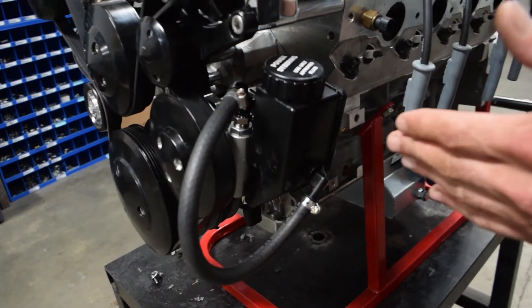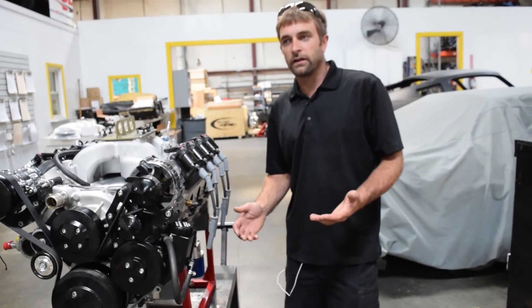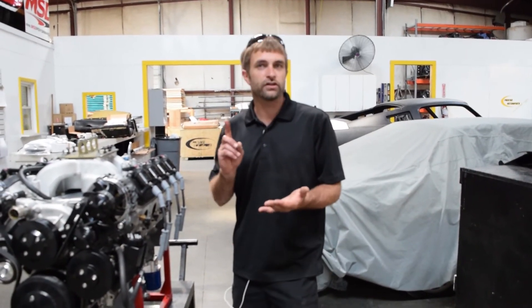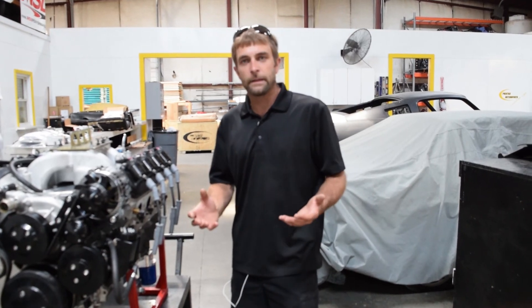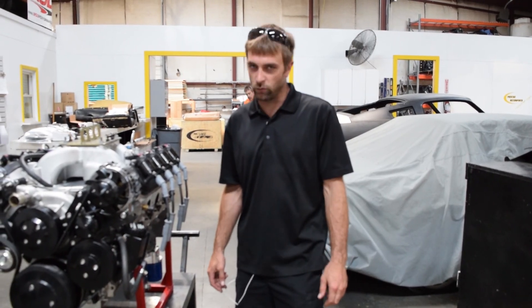This pretty much covers each and every pump that we supply with our engine packages. As I mentioned, we have power gearboxes, rack and pinions — there's so many out there — so we try to provide the best possible scenario for the fittings you're going to need. When in doubt, call Prestige Motorsports and we'll help you.